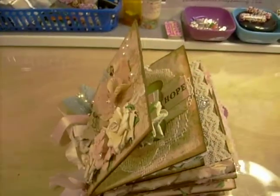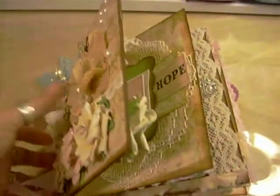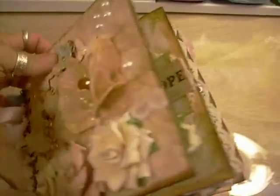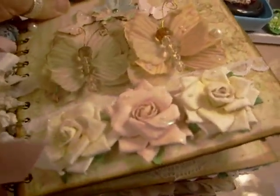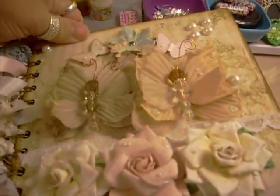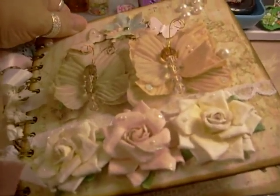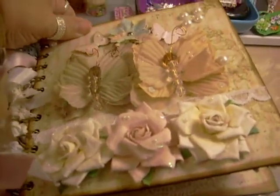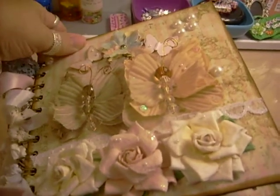Hi scrappers, it's Terry, the Bohemian Scrap Girl. I'm coming to you with a video because I wanted to show you this mini book that I made. It's really, really fat, but it doesn't look as bad as the behemoth — that was one I made without any instruction and it turned out terrible. Anyway, this is a shabby chic mini.